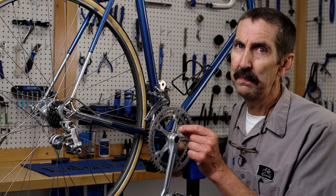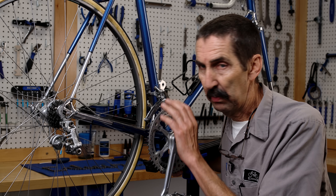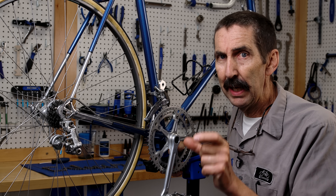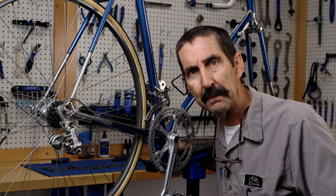Now comes the part I recommend to bike mechanic instructors and service managers teaching new mechanics. I find these simple friction shifting systems an excellent way to teach how the system works. That scaffolding builds the knowledge to then adjust the modern indexing system and even electronic shifting.